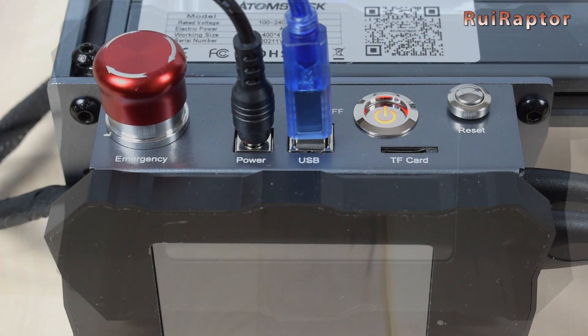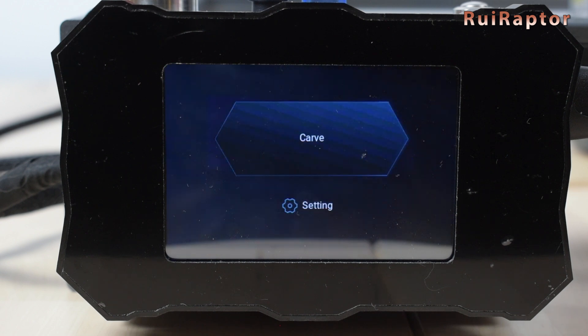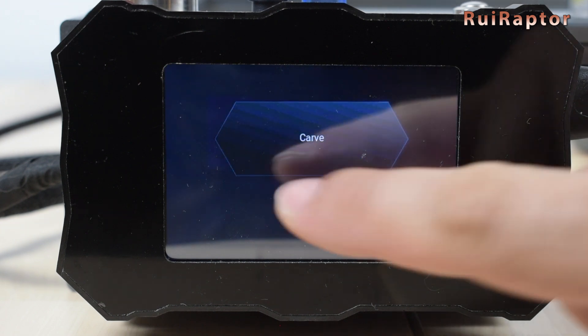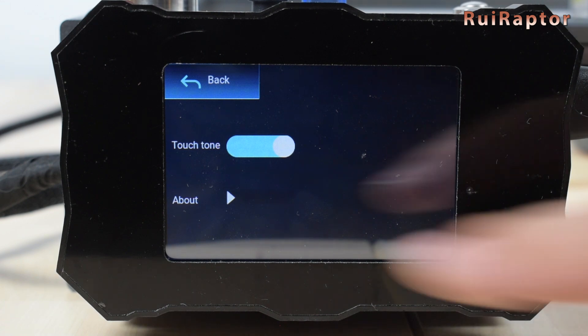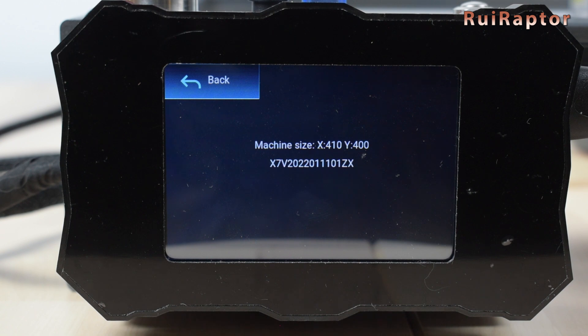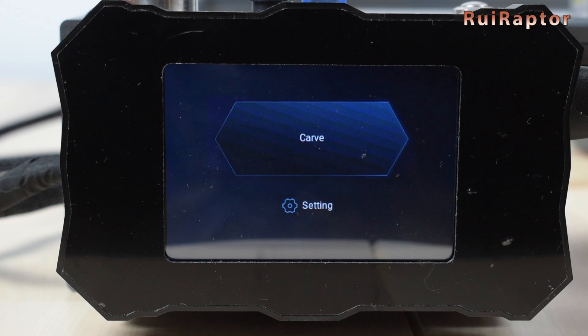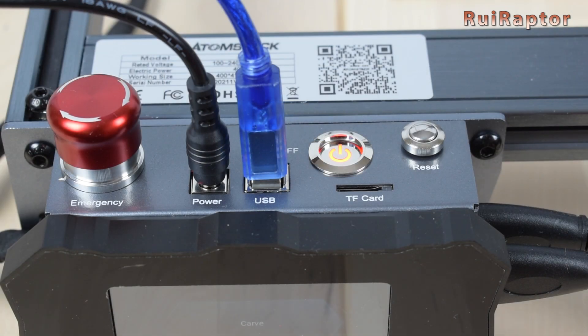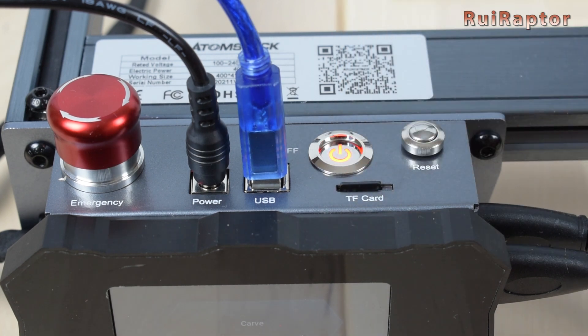When turning the engraver on, the display has two options: Carve and Setting. In Setting, we can turn the touch sound on and off. And in About, we can check the engraving area and firmware version. This engraver allows working without the use of a computer — we can load a memory card with the G-codes in it and use the terminal to start the job.